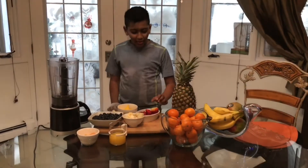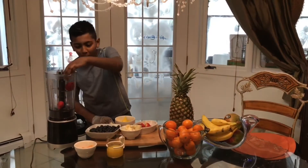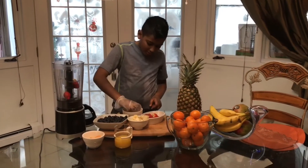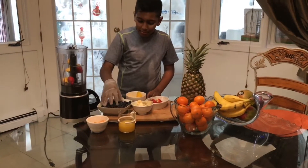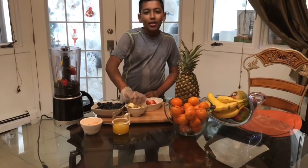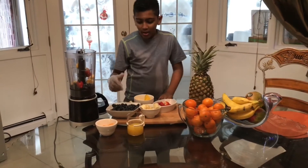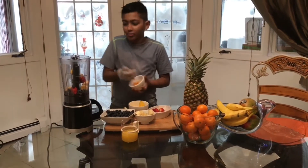Now we're going to start putting things in the blender. Here are some strawberries, here are some mangoes, here are some blueberries, and some bananas. I just need to tell you — this is all fresh. Now we're going to put some of these tangerines in.